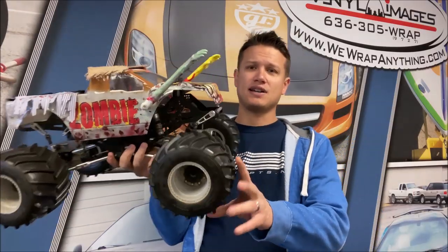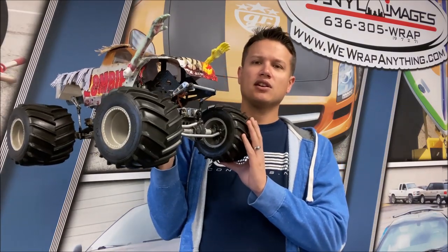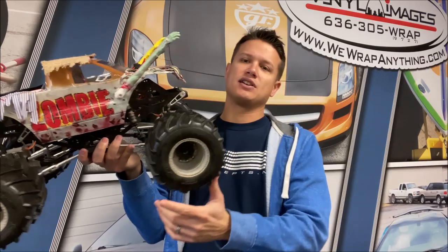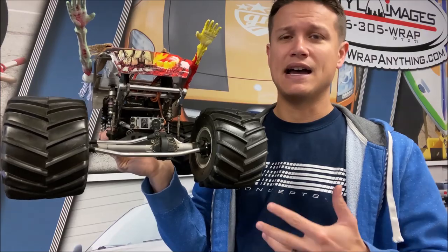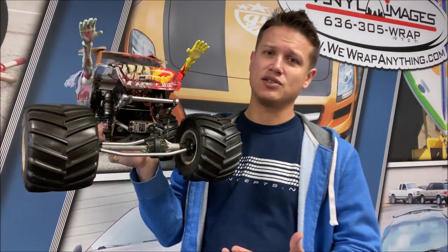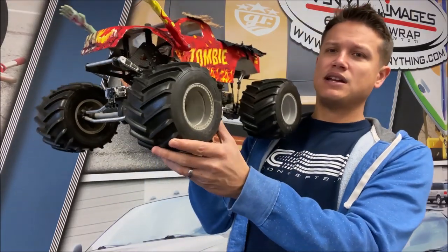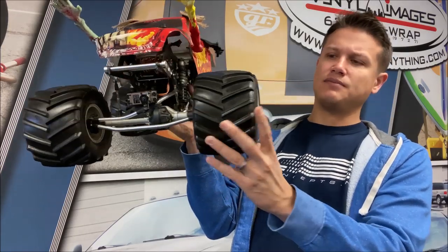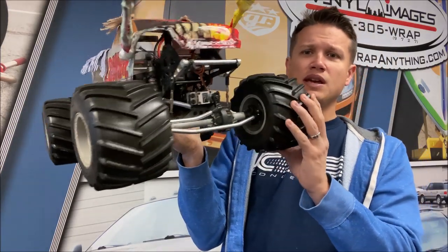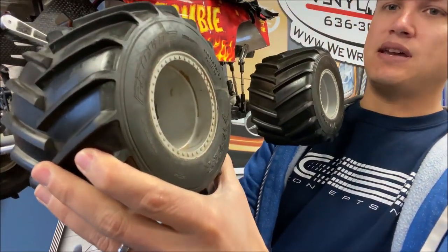Up first on this great-looking zombie monster truck — check out this body — this is Brandon Scott in the chassis. This is on a Warpath chassis. This here is running Proline Devastators. If you're a Proline guy, I have a Proline tire here, and if you're a J Concepts guy, I have a J Concepts option as well. These are the two main aftermarket companies.